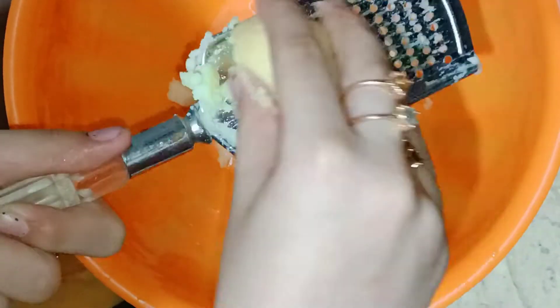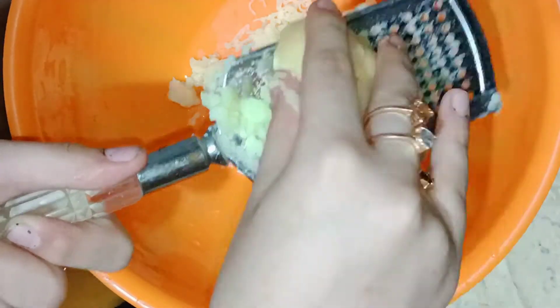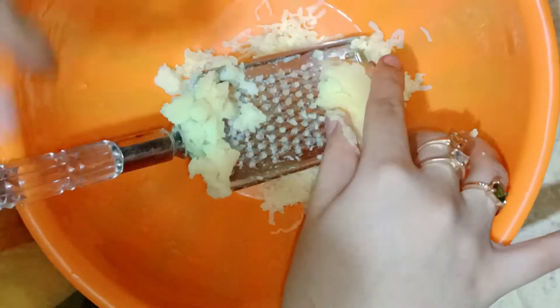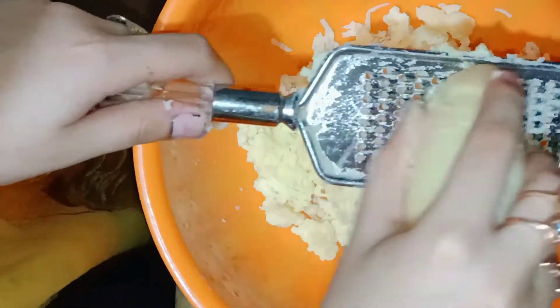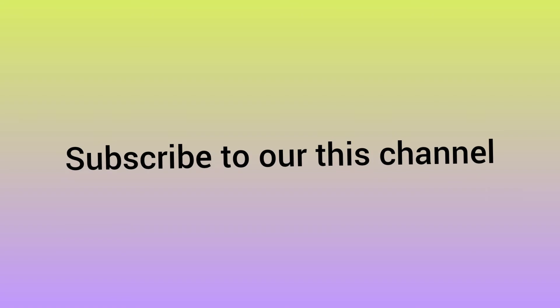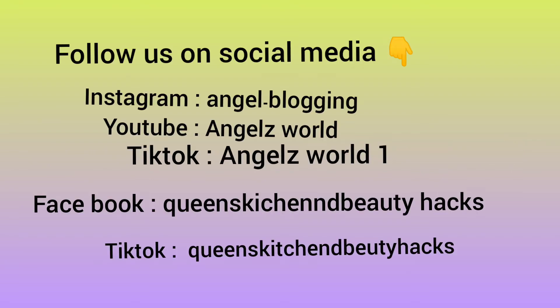If you want to know why we took such a long break from YouTube, I will give the link in the description and tell you why I took a long break from this channel and my second channel. Also subscribe to my other channel and follow us on social media — you will find the links in the description. We will mash 3 to 4 medium size potatoes, and you can go subscribe to our second channel and follow us on social media as well.